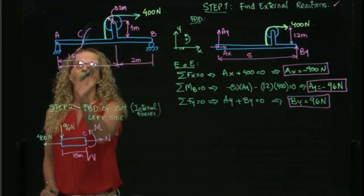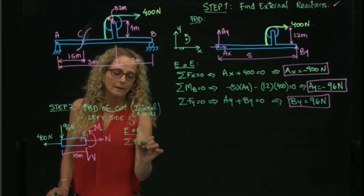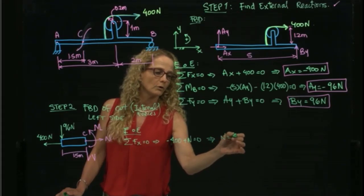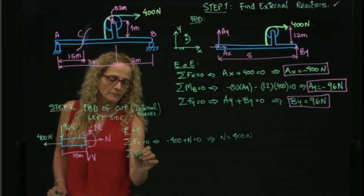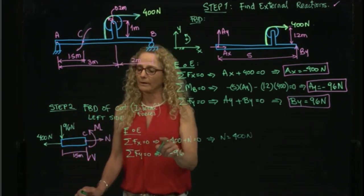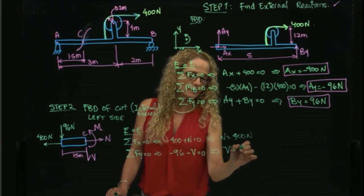Applying equilibrium to this free body diagram: summing forces in x equals zero gives negative 400 plus N equals zero, therefore N equals 400 newtons. Summing forces in y equals zero gives negative 96 minus V equals zero, therefore V equals negative 96 newtons.